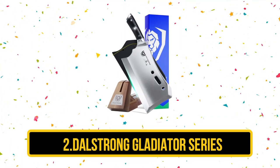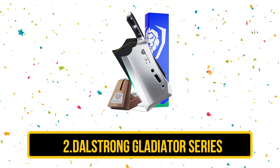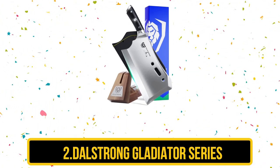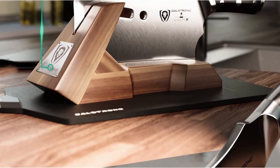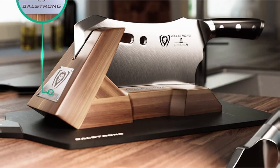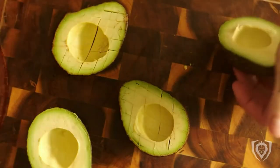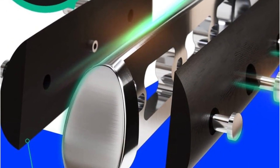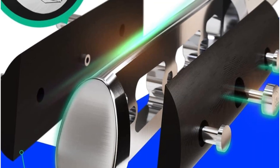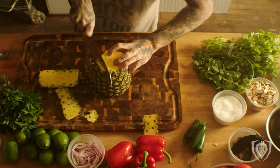Our second choice is the DaoStrong Gladiator Series, and it is our top recommended product in this list. It has a premium price tag, but it is well worth every dollar you might spend on it. This cleaver is named the obliterator for a reason — it's truly a heavy-duty cleaver that can work through just about any object you pit it against, including bone. This is a razor-sharp cleaver with a legitimate full tang. It comes with a stand and a sheath, weighs about 3 pounds, and is extremely heavy-duty. This design has won multiple awards and is comfortable, durable, and superior to many of its competitors.